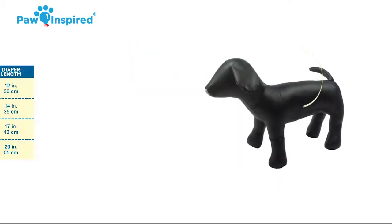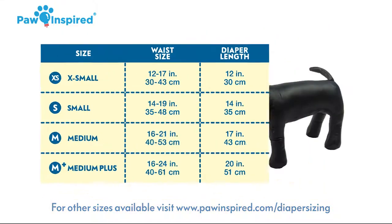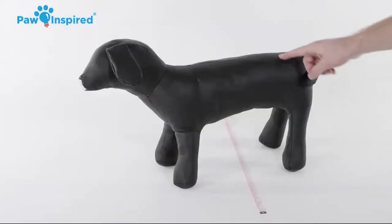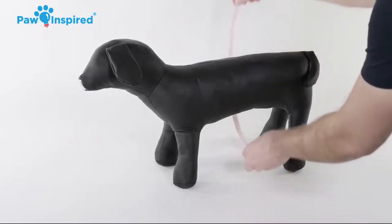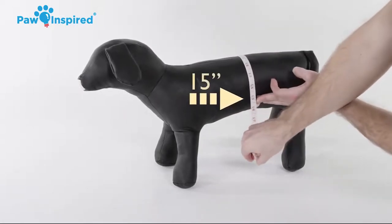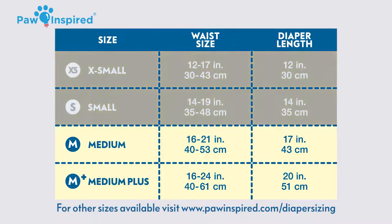When measuring your dog, it is important to refer to the Paw Inspired sizing chart. First, you want to measure the waist size of the dog, starting at the point where the diaper's waistband will best fit your dog. Our dog's waist is approximately 15 inches.